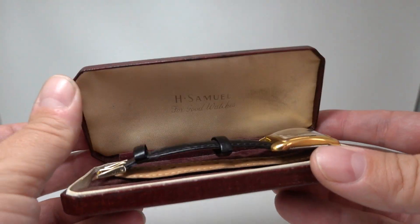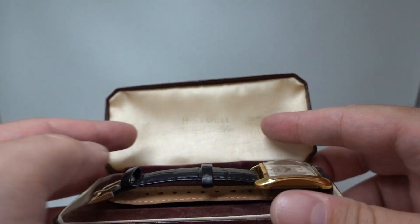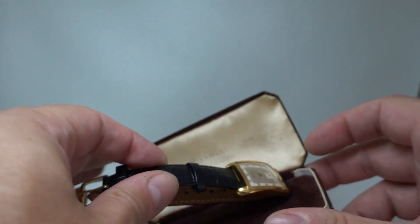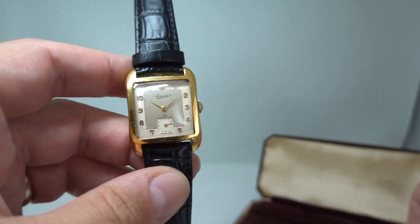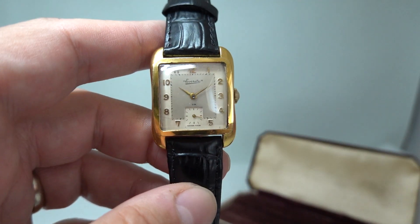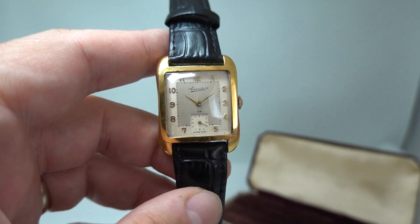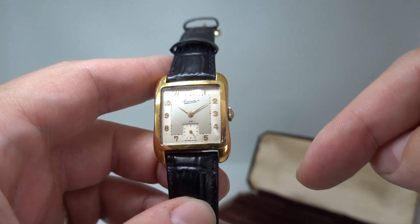Hello, watch fans. Birth Year Watches here, and inside this H Samuel box we have their in-house brand Everite. You will see Everite watches in quite a few places in the UK because H Samuel was a very large jewellers chain — and still is. This gives away a clue to who makes it, because obviously they're not knocked up at the back of H Samuel's workshops.